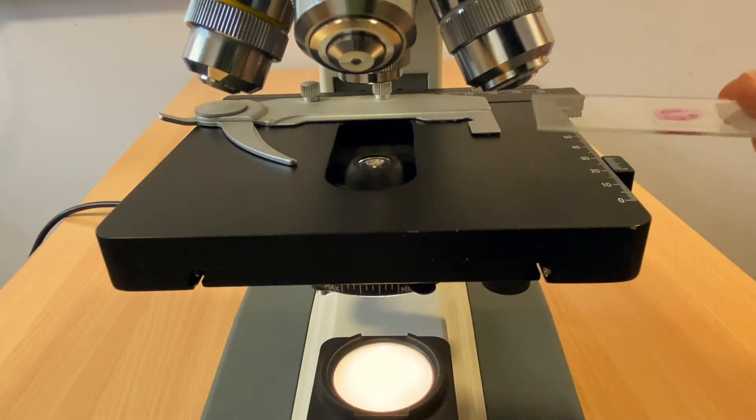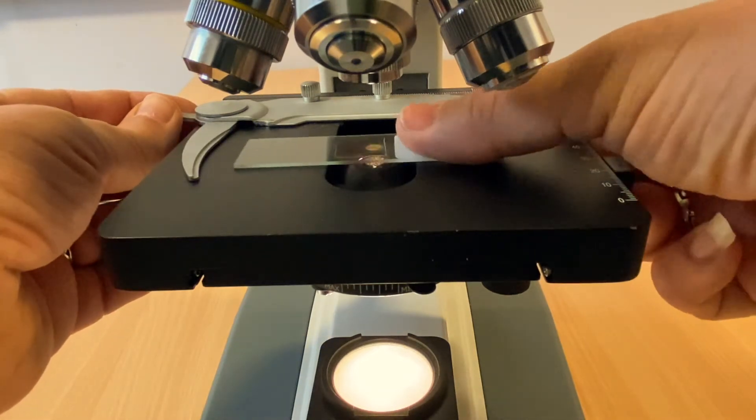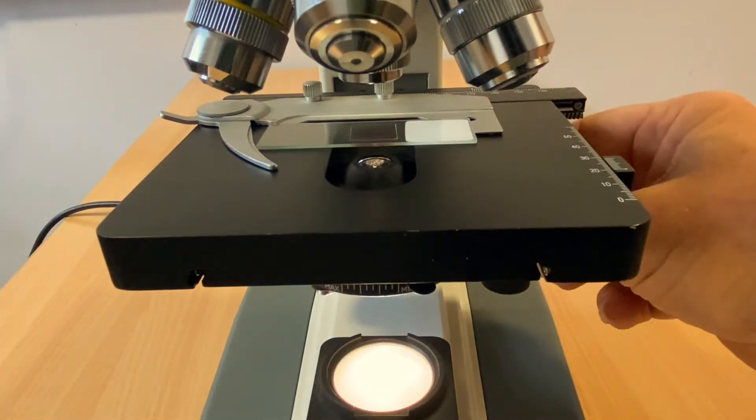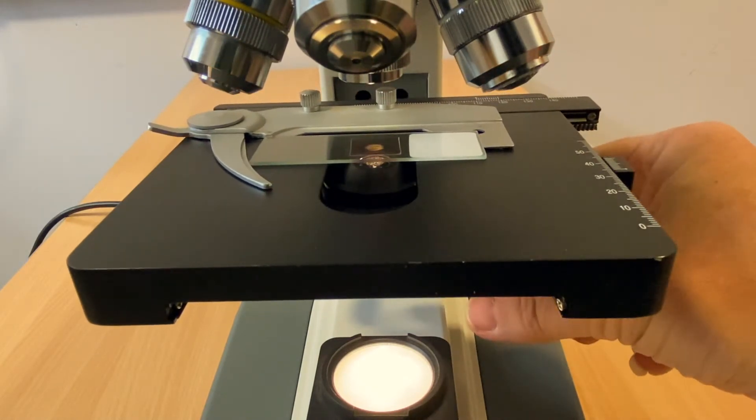Slides are secured on the stage by using the slide clip. Open the slide arm and the spring-loaded clip will close on the slide, holding it securely in position. Locate the specimen on the slide by eye rather than using the eyepiece.